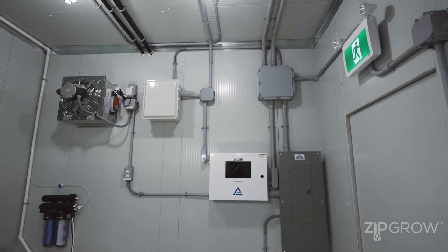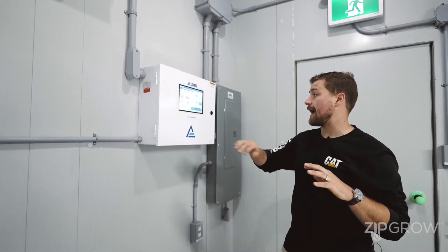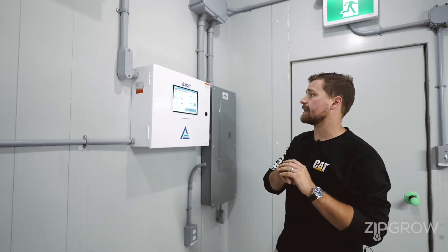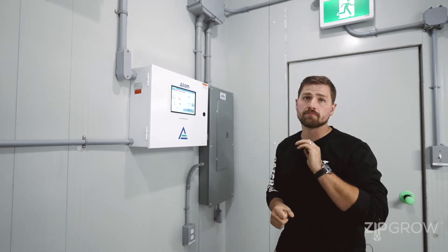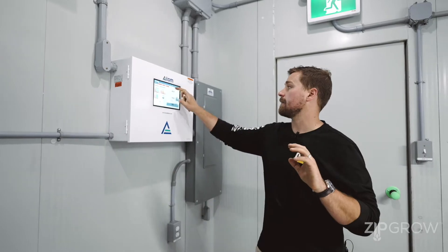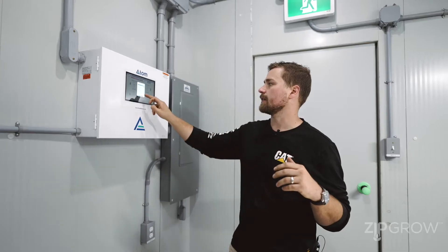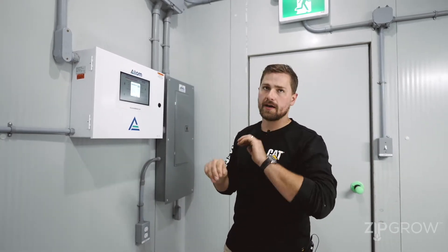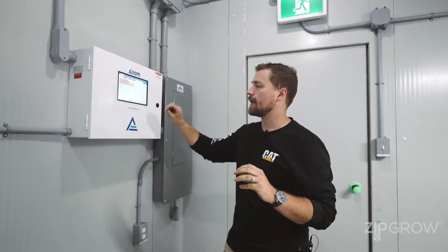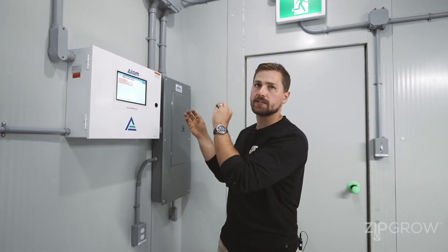Over in this corner, we've got the brains of our farm and our circuit panel. The brains of the farm is the Atom controller, and with it we can schedule all of the different parameters within our farm — from our temperature, CO2 levels, and desired humidity. This can all be controlled with Atom's stage system, which allows you multiple levels of control for your heating, cooling, humidity, and CO2. You can also plan your irrigation schedule for your seedlings and for your main irrigation lines, all through this one system.